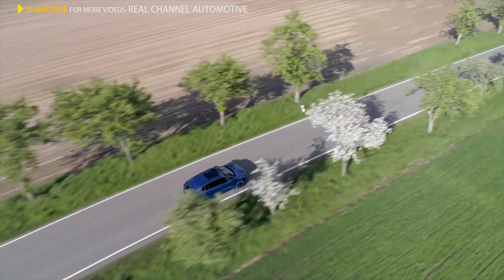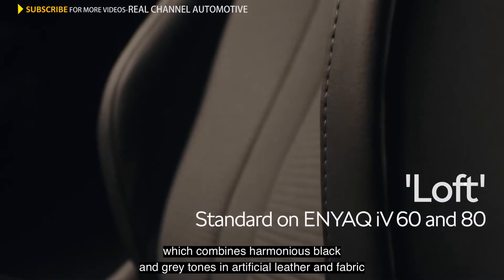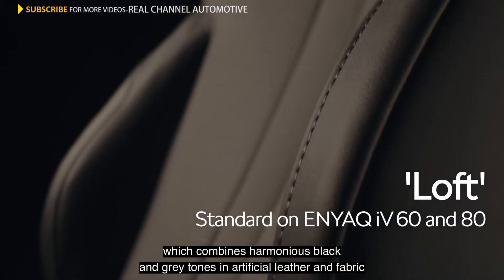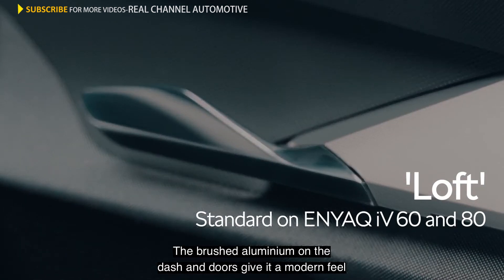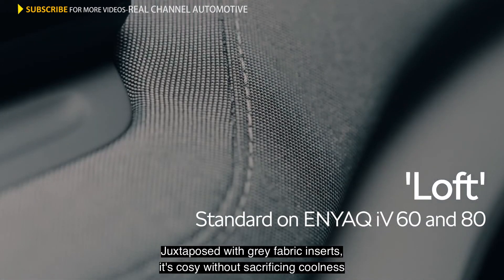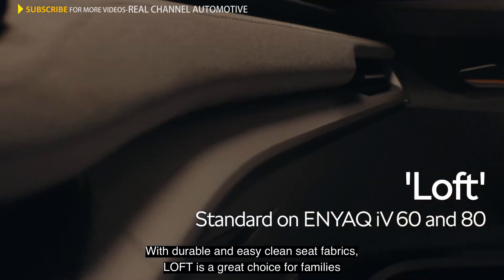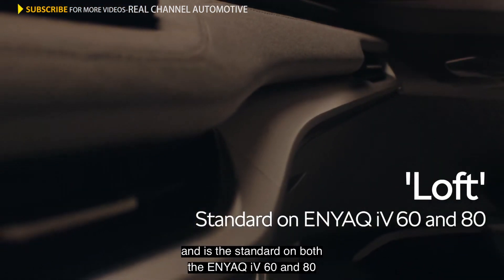It's time to turn to interior design. First up, we have Loft, which combines harmonious black and grey tones in artificial leather and fabric. The brushed aluminium on the dash and doors give it a modern feel, juxtaposed with grey fabric inserts — it's cosy without sacrificing coolness. With durable and easy-clean seat fabrics, Loft is a great choice for families and is the standard on both Enyaq IV60 and 80.